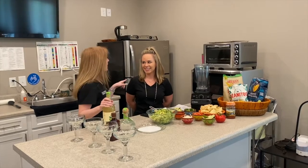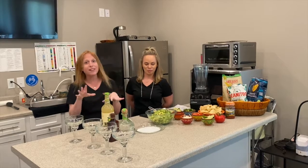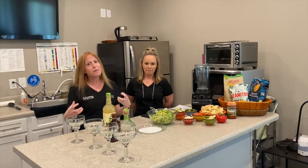We can make a strawberry margarita because I think we have frozen strawberries — yes, we do. So we're going to do some different kinds of margaritas, so stick with us.